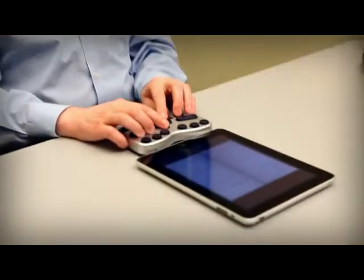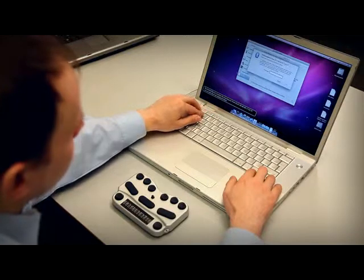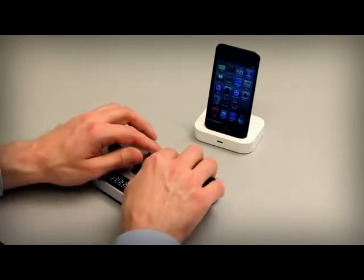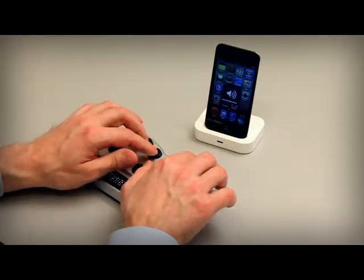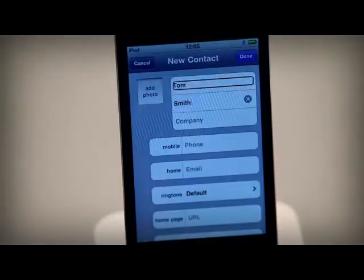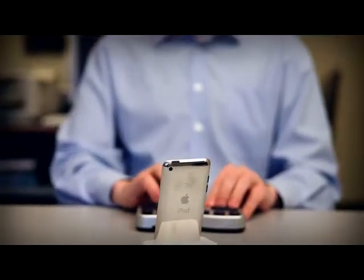Braille Pen 12 provides Braille access to many things, including the iPad, the iPhone, your laptop, and many more. Braille Pen gives you Braille access to the functions and features on the devices you connect to, whatever they are — from full-featured word processing through simple calendars, tiny apps to full web access, and in whatever language your devices and apps are using.